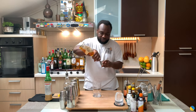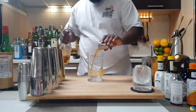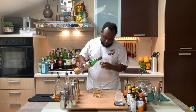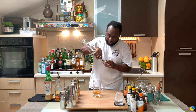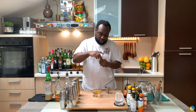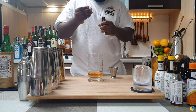We're gonna start with 60 ml of bourbon. Then we'll add 7.5 ml of Maraschino liqueur, and 7.5 ml of gold. Then I'm gonna add one dash of Absinthe, and one dash of Angostura bitters.